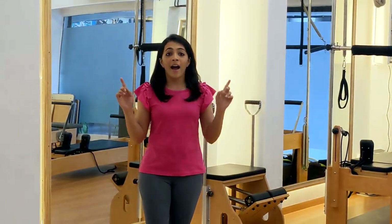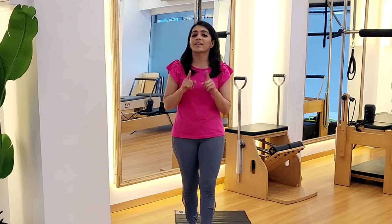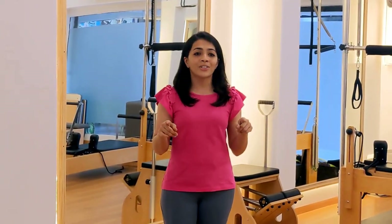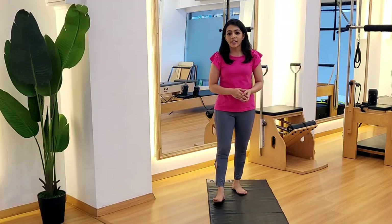Do it anytime — morning, evening, night. I want this 15-minute routine done for you. Then you are going to help yourself fix that posture. So let's begin without any further delay.